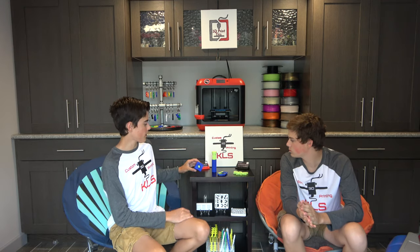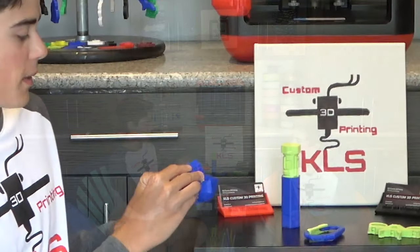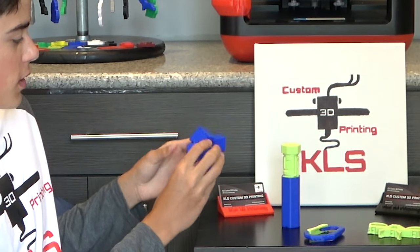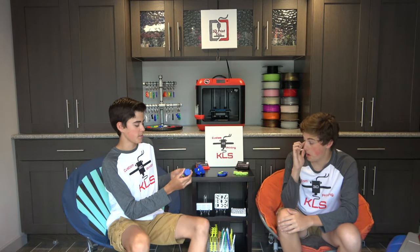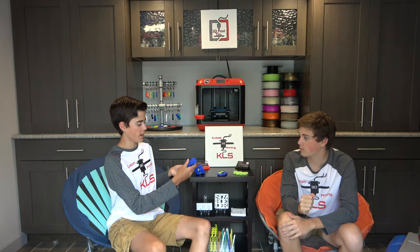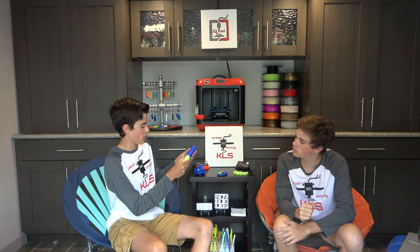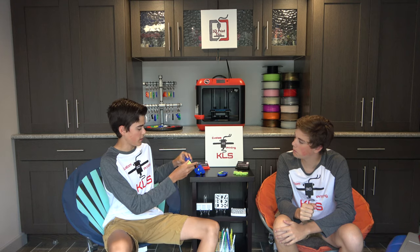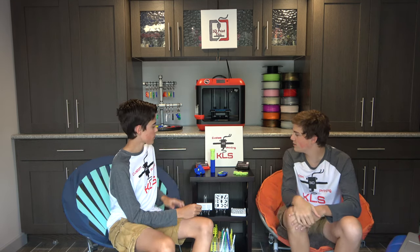So for our next segment, it's Cool Prints. These are some prints that I made and I just want to show them off today. This is called the Gear Cube — it actually spins to create these really cool patterns with the gears, and they all work together. The next one is called a Maze Puzzle. It's like this winding maze that you just gotta find the correct pattern in order to get it undone. It takes kind of a long time but it's really worth it, and you can hide some stuff in there from people.